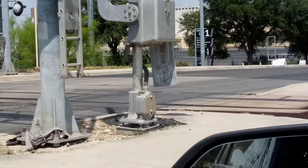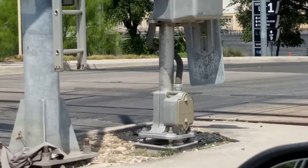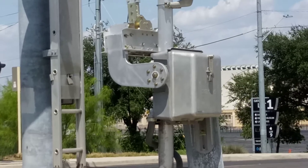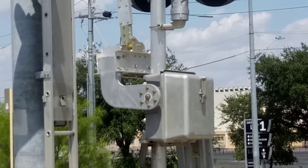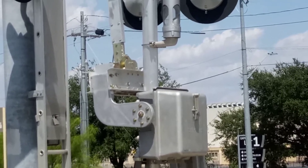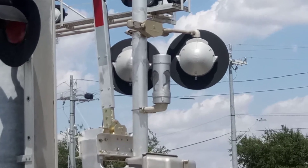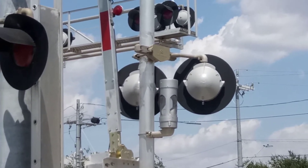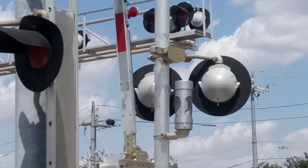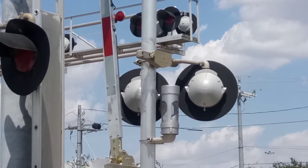The mast signal — I'm trying to zoom in as much as I can — but it's from Siemens. The gate mechanism is from Siemens as well. I believe this replaced a SafeTran signal. The gate guard — the bell here has been replaced and it's now a General Signals e-bell. I'm pretty sure it's a Type 3, but it's about time they replaced it. I'll get to my argument on that shortly.